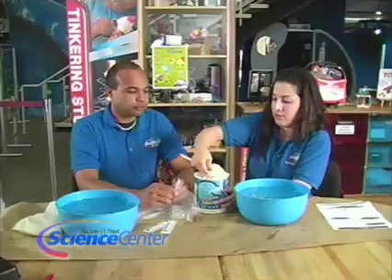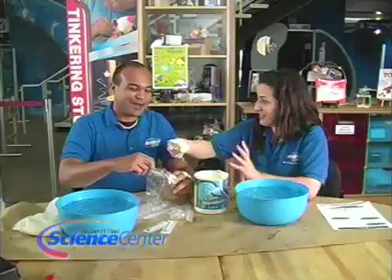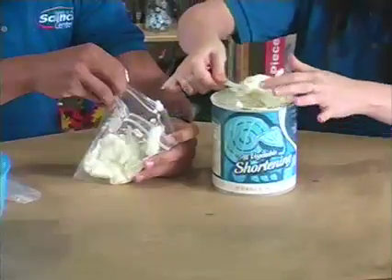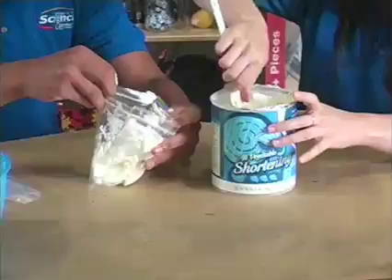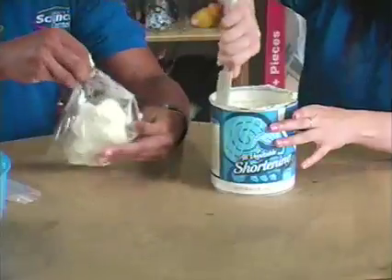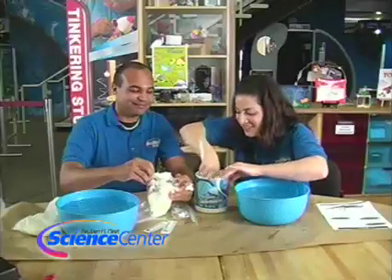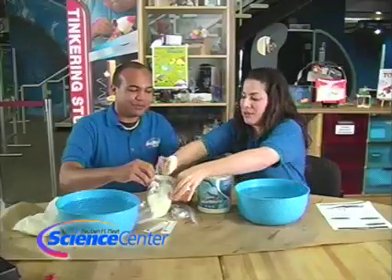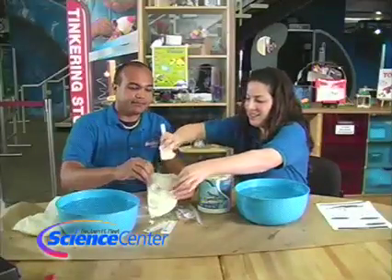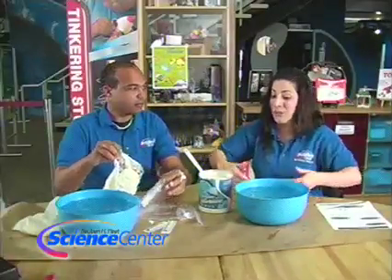So you're going to take your Crisco or shortening — it's a little slimy, it's a little greasy — and you're going to put it into a bag. You need a few spatulas full. We're just filling that bag up with that shortening. This is almost easier to just get it with your hands, but maybe a big spoon. Get it nice in the bag just like that. I think that's enough.